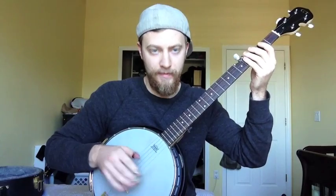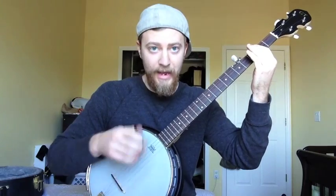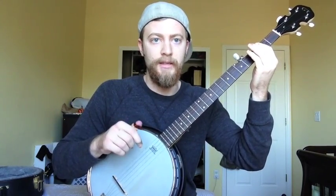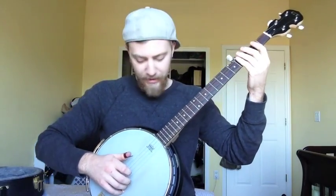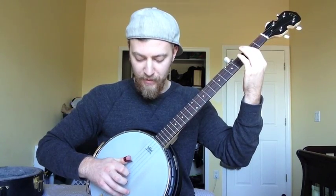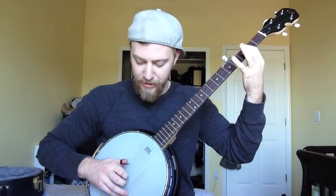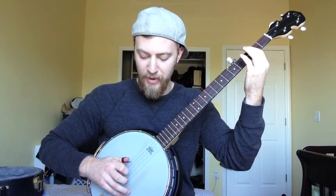Basically the important part is just the pull-off parts, starting on the A. If you need extra help and you can't figure it out by watching this video, the tab will be at the site. So I'm doing fret 4, then 2, 3, and then 4, 3, 1, 3.